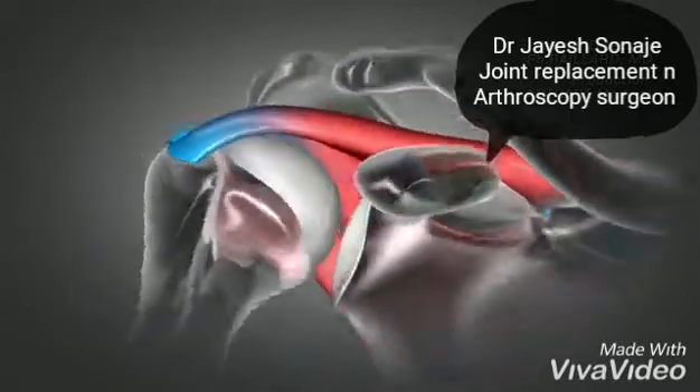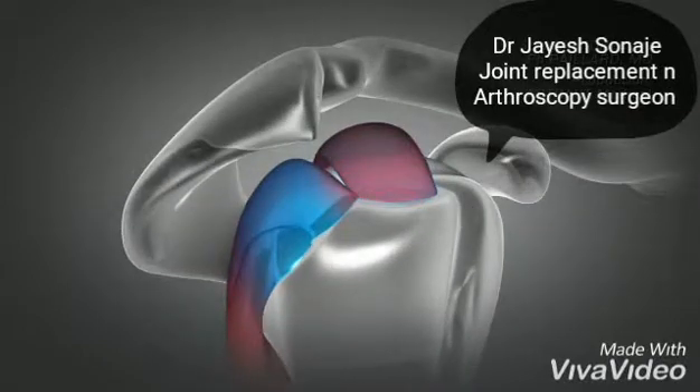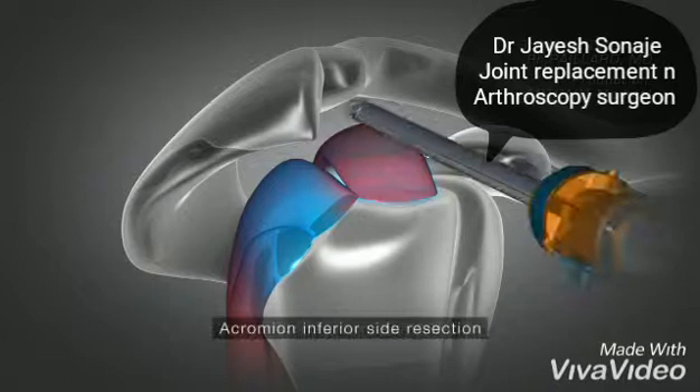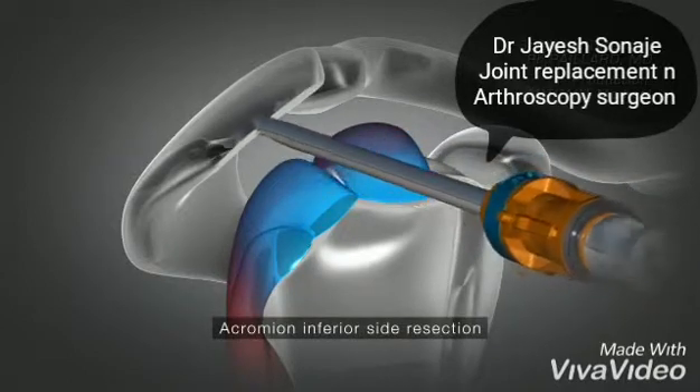This irritates the tendons, which become inflamed and can rupture. The operation consists in resecting the inferior side of the acromion to flatten it and thus prevent the tendons from rubbing during movement.